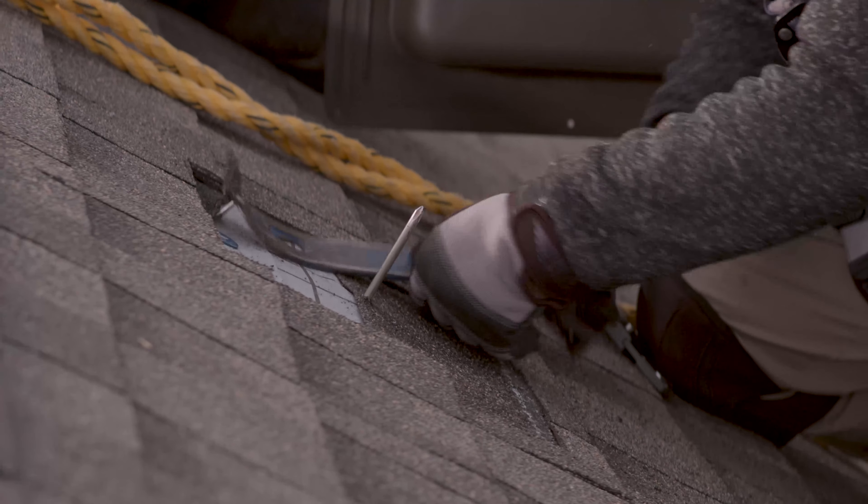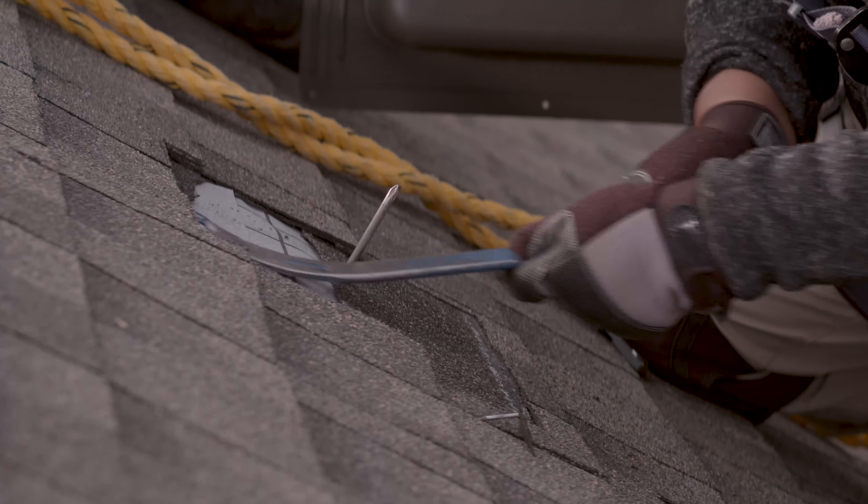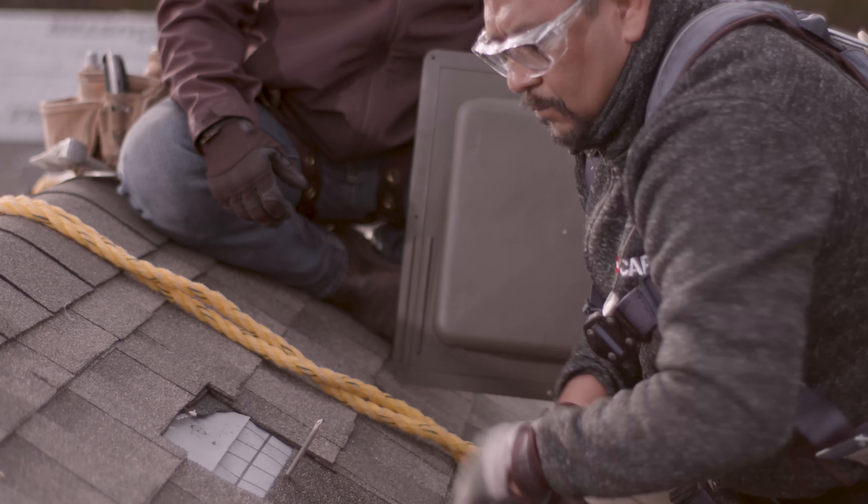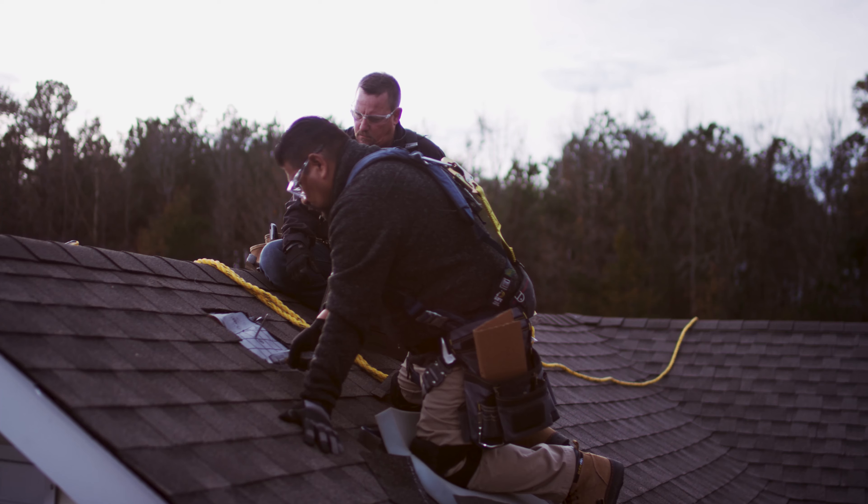We will have some nails that we may have to remove. The best way to do that is to use a flat bar, get underneath the shingles, remove those nails, and then you'll be able to remove the cut out shingles much easier.